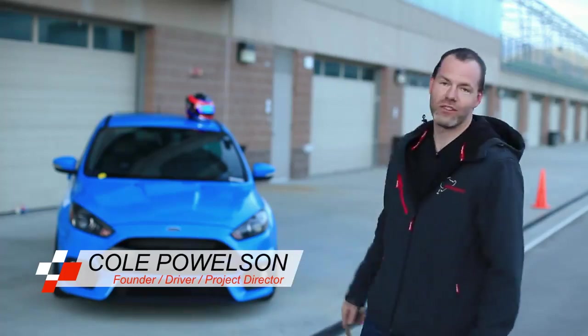Hi, I'm Cole with Life Motorsport. We're out here at Utah Motorsports Campus, and we just had an opportunity to test the Whiteline sway bars for the Mark III Focus RS.